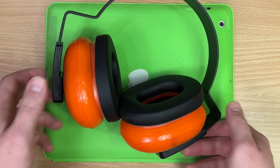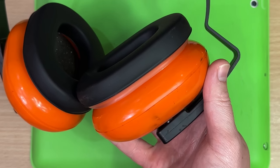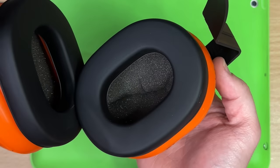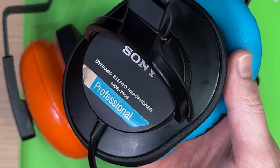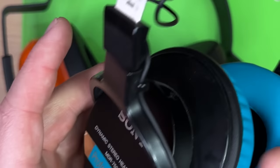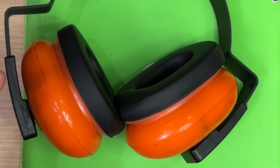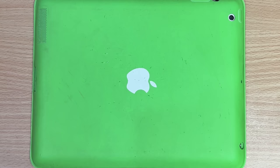Surely someone out there has looked at a pair of earmuffs and thought, "Whoa, they kind of look like headphones - except there's no speaker bits in it." What if someone took studio-grade headphones, like these MDR 7506s, took the guts out, and just put them in earmuffs? Well, that's the whole point of this video, because yes, somebody has done it.